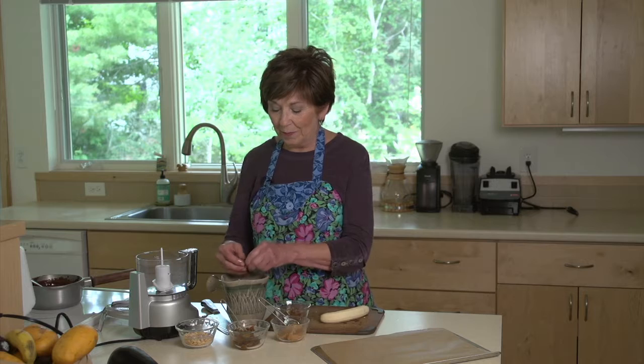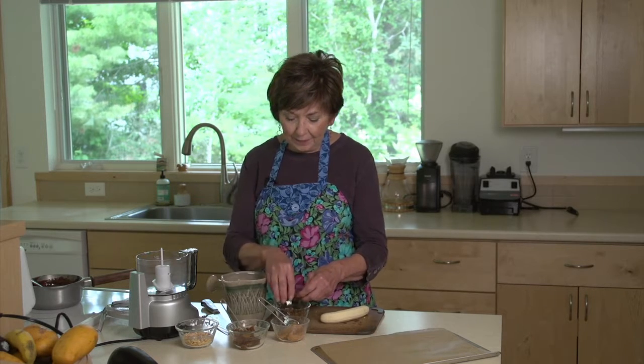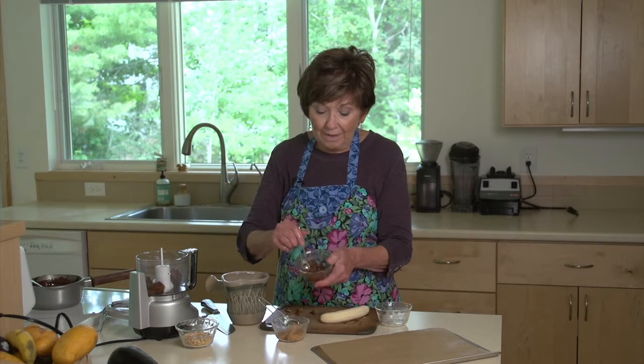Usually you can find these in the produce department in your grocery store. Once you have the dates pitted, you just put them into your food processor. I'm using my mini today, but you can use your regular-sized food processor or even a blender. Put your dates in and save the soaking water, because I usually add two tablespoons of water to my 10 medjool dates in the food processor. Then just process it — it doesn't take long, probably just a minute — and you'll have this nice, smooth, caramel-like mixture.